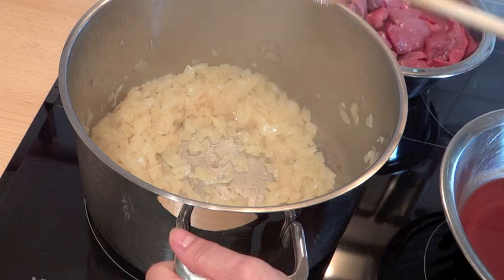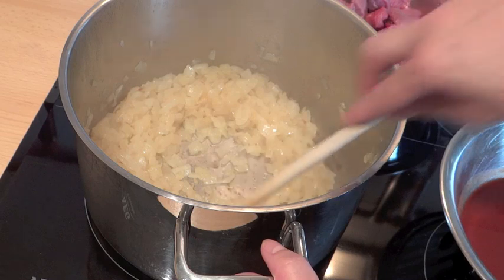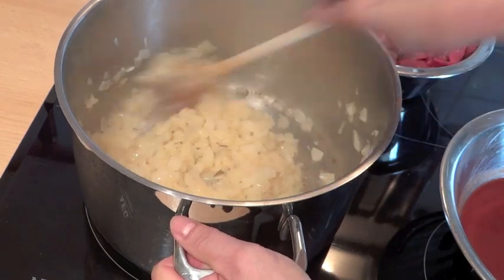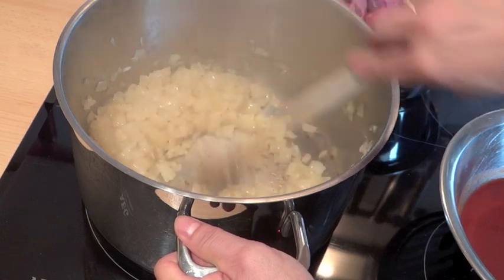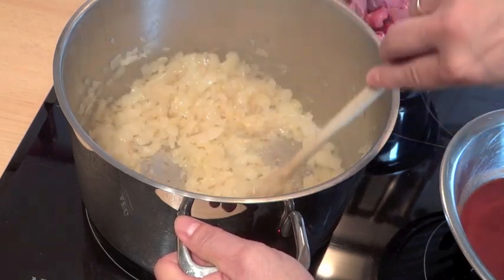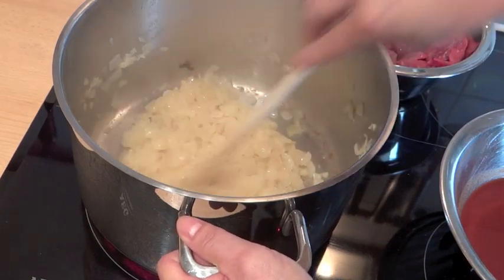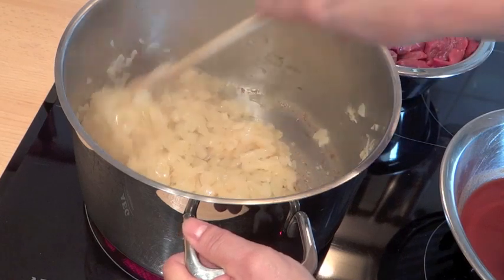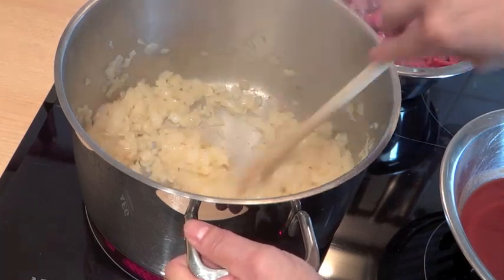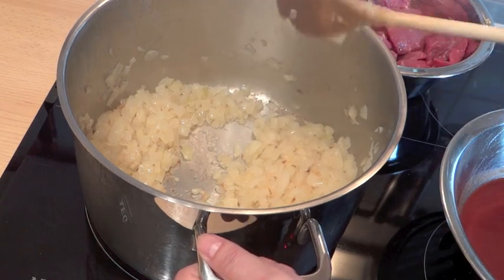Man hat dann so Maggi-Zeug reinhauen müssen, damit das überhaupt den Geschmack gekriegt hat. Und wenn der Schnellkochtopf mal nicht gescheit gegangen ist und sich das Ventil verstopft hat, musstest du am Schluss dieses Ventil runter schrauben, damit du die Luft da entleeren konntest. Und wenn da irgendwas verstopft war, hat das alles oben rausgehauen – danach hast du die Küche neu streichen können.